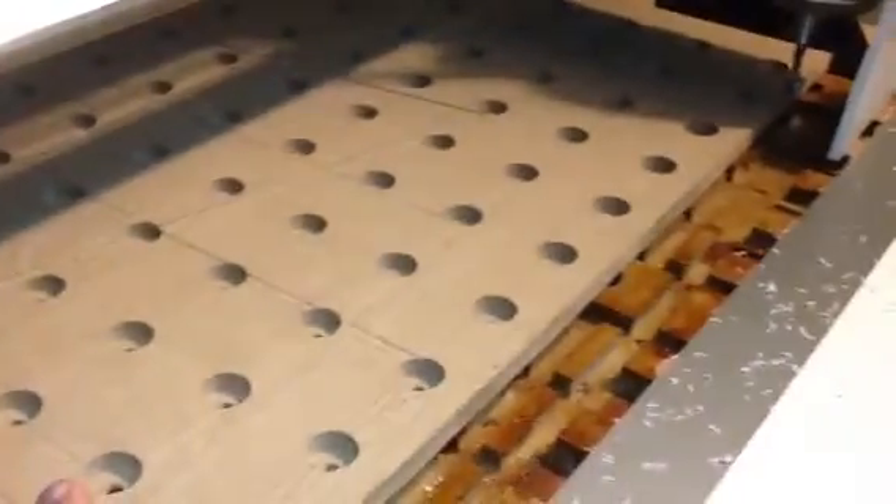If you don't want to use the vacuum table and you just want to tape stuff down, you can just fasten this down through the actual vacuum table board here — there's enough connection points throughout. I might just do that anyway because it's more convenient and I don't have to line up the bleeder board at all once I get long enough screws.